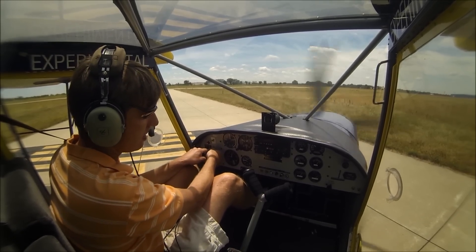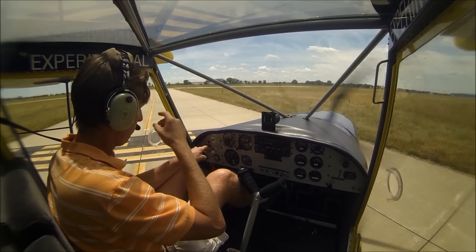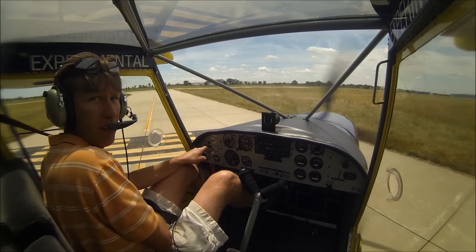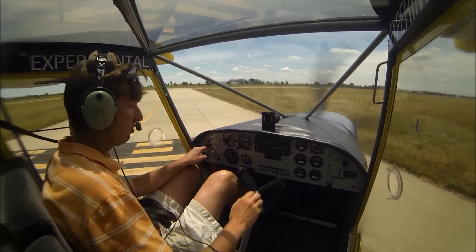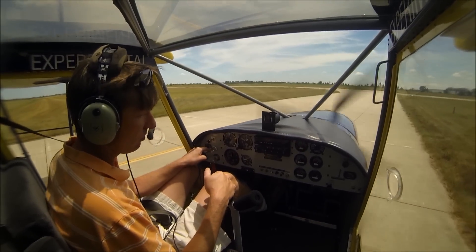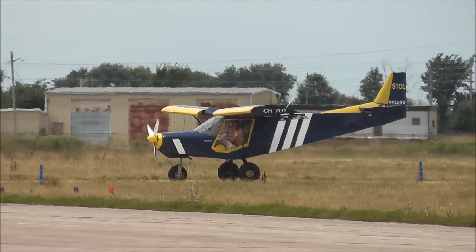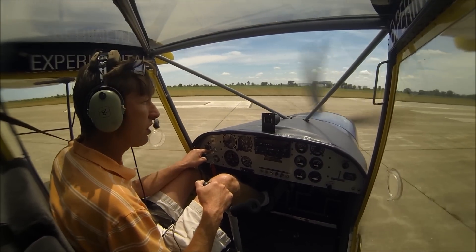We're going to let our Rotax warm up nicely. We're going to do a nice short takeoff, just fly around a few minutes and then come back in to land. Temperature is up over 180 on the water. Mexico traffic, experimental 701 is going to be departing runway 06, Mexico.